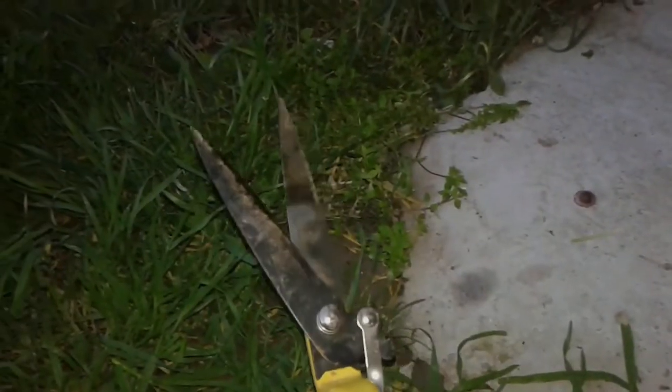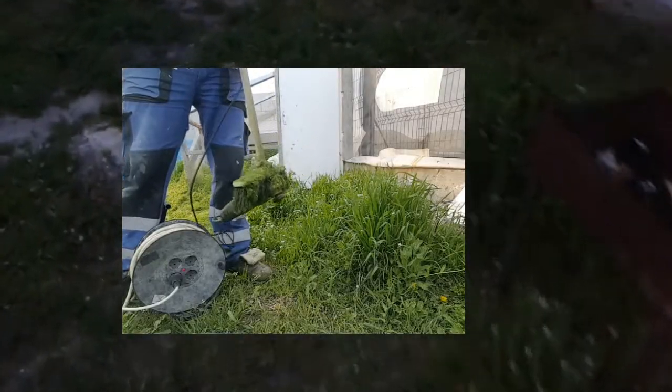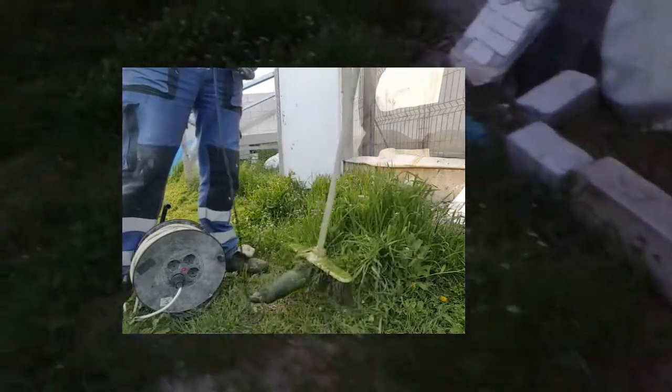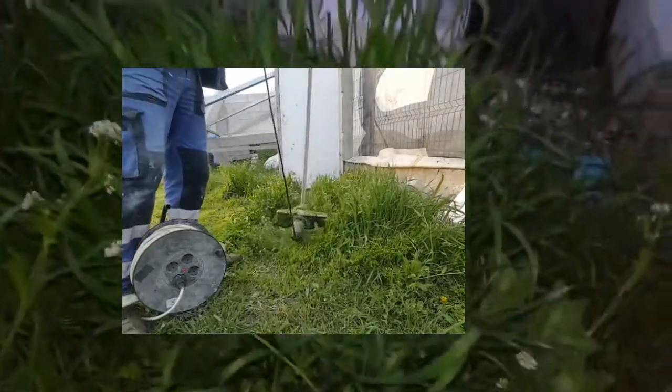I need to cut the grass. The idea is how to make a grass trimmer using an angle grinder. Let's cut this crap and find an angle grinder. Hello friends and welcome to another episode. Look at this horrible grass - it's all over the place and it's not even uniform. Let's find an angle grinder.